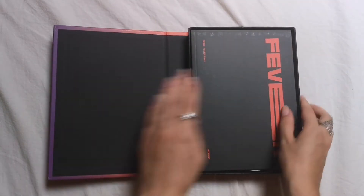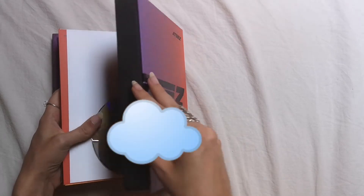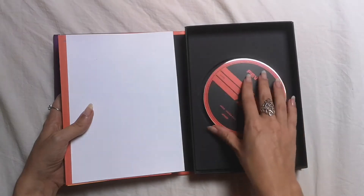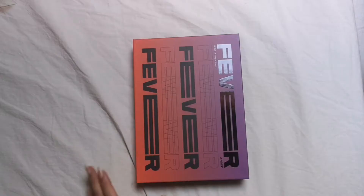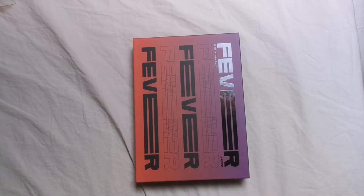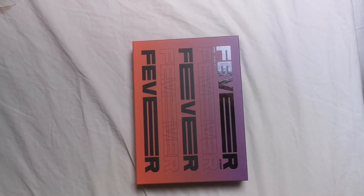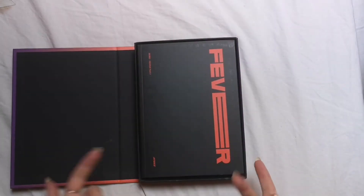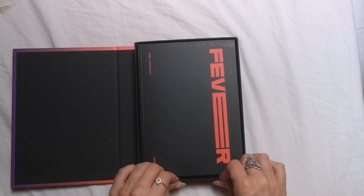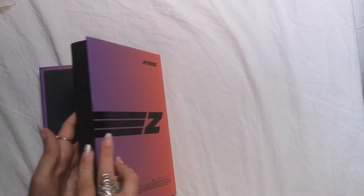I'm trying not to see anything — oh gosh, the tripod fell off. I was not expecting that, I'm very sorry. We're gonna get right back into this. I basically opened it, the photocard flew away, and I didn't look at it — I put it back in the photobook somewhere.